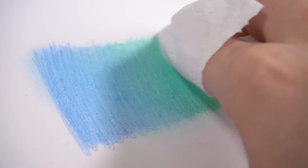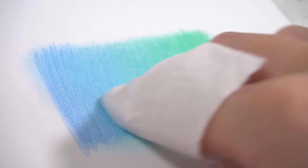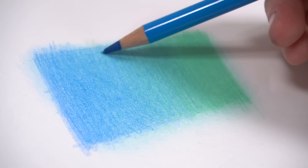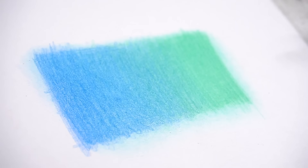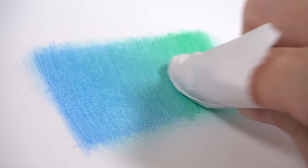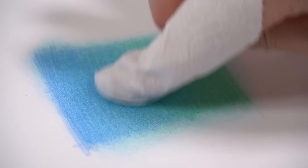You'll still see some of the pencil lines, but this is a really quick and easy way to smooth over your colored pencil drawing and make it look a little bit softer. This works better on some types of colored pencils than others — in particular it works really well for oil-based pencils like Faber-Castell Polychromos. It might not work as well for Prismacolors, which are more wax-based, but it's definitely worth giving a go, especially if you have more oil-based colored pencils.